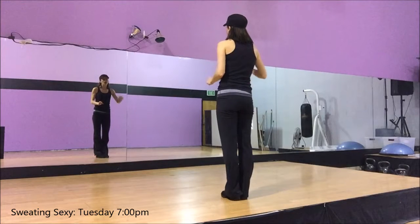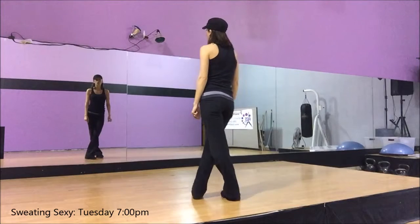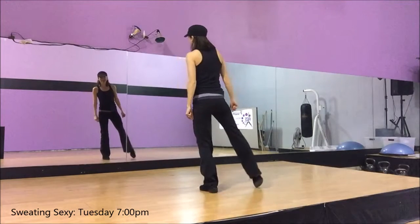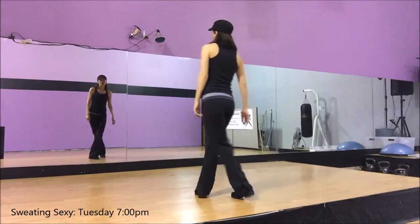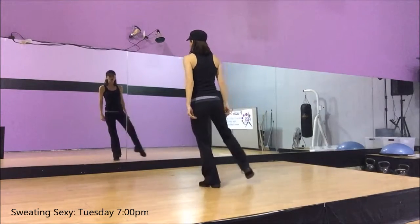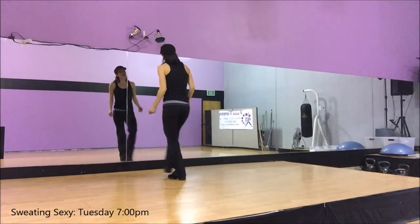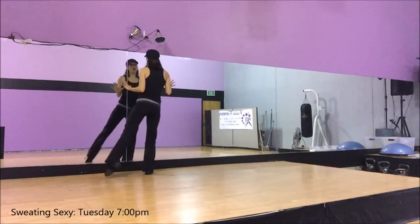Stepping up forward, we're going to bring the right leg — we're going to cross and tap. So cross, tap, cross, tap. Let's do that again. You lead with the right: step, cross, step, cross, step, cross, step. We're going to move it up quite a bit because we're using the whole floor.